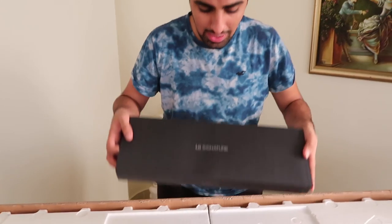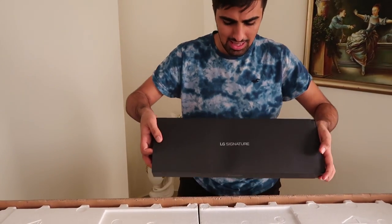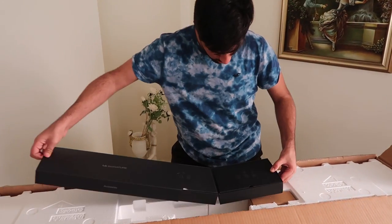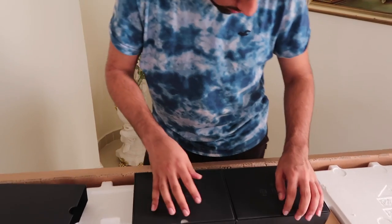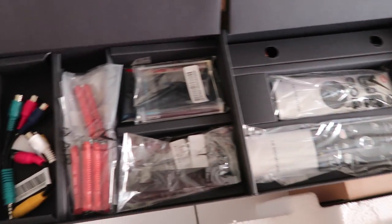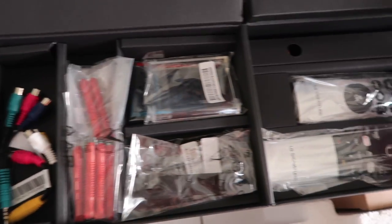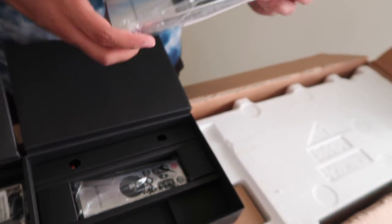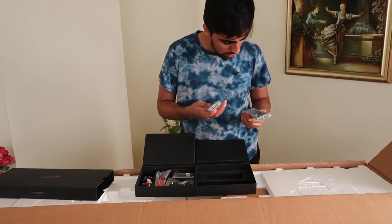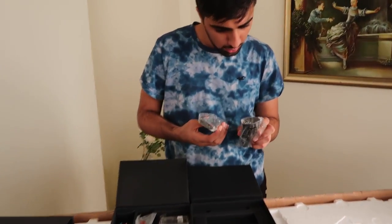First things first, what do we have here? So the first thing in the box is the LG Signature accessories. It seems to be the remote inside here, and then there's another remote. So this is the magic remote, and this is the slim remote.